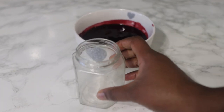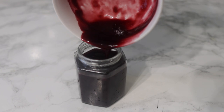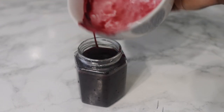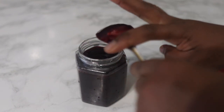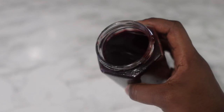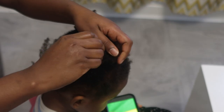Transfer this to whatever container is convenient for you. I'm transferring it into this little jar and storing it in my fridge for the next three to four weeks — it will be absolutely fine to use. If you're not going to use everything, you can also freeze it, but once you defrost it, it will be a little more watery in consistency — more like a spray.